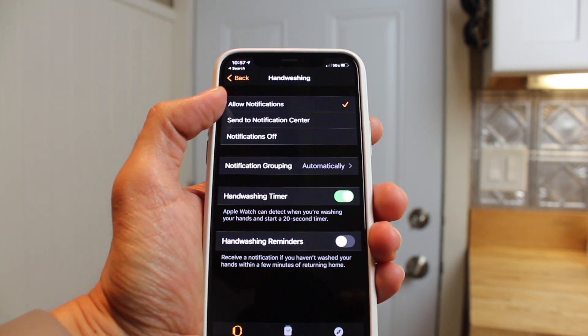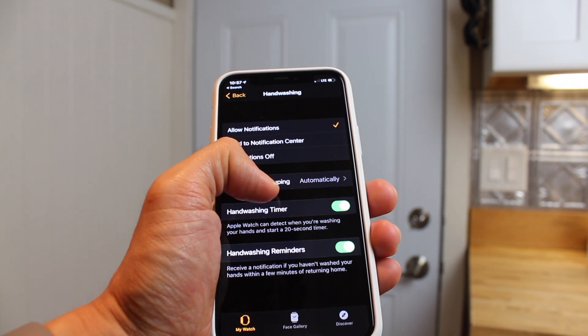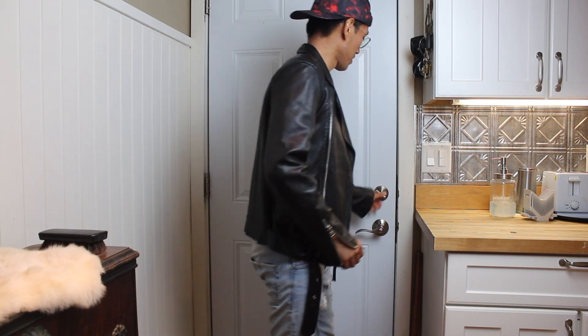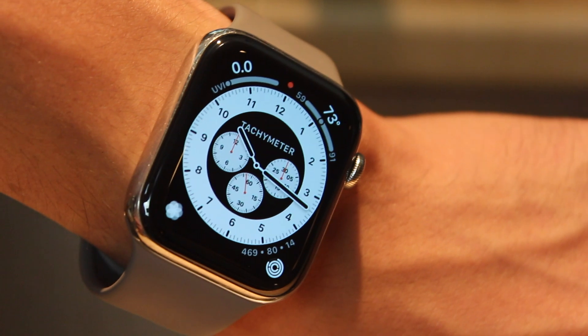An extra, semi-hidden feature most people don't know about: as long as your iPhone knows where your home is located, your Apple Watch can also notify you in case you forget to wash your hands within a few minutes of arriving. Let me show you how to enable all this.